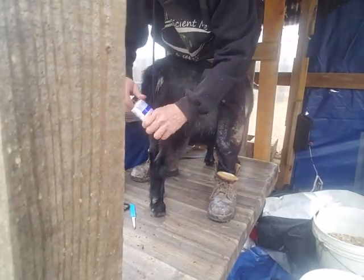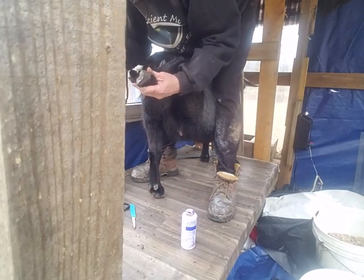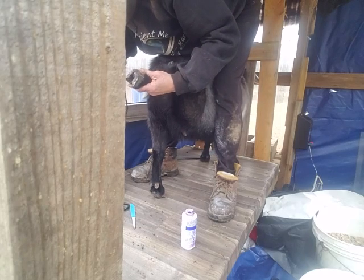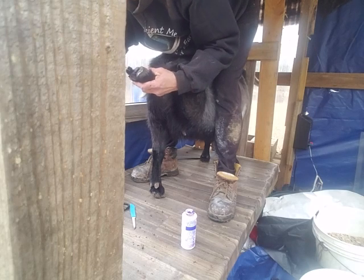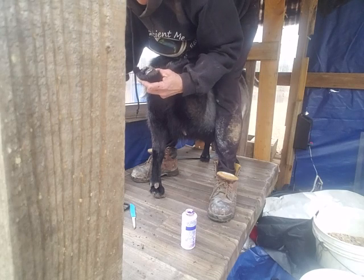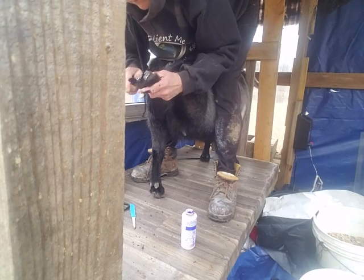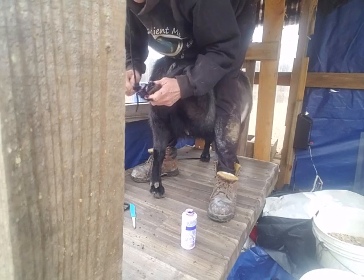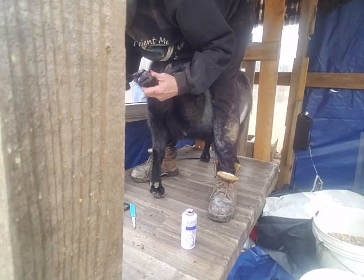After you get it trimmed down, then you need to coat it with something to inhibit the bacteria and stuff that gets in the creases and crevices. This old girl - I'm going to get some on my thumb, this stuff is nasty. My grandson got into it and dumped a bunch of it out.